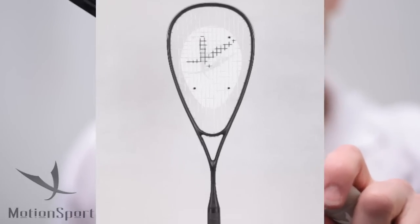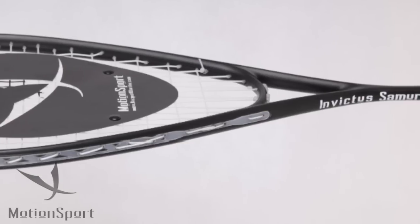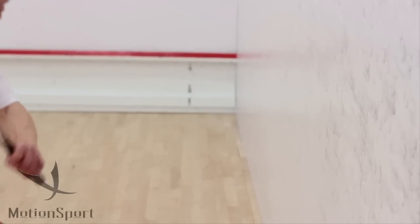I'm Chris Walker from Motion Sport. This is the Invictus Samurai. It's a thin framed racket head, and that's designed so you can pick the ball off the side walls when it's tight and still hit the string rather than the frame.